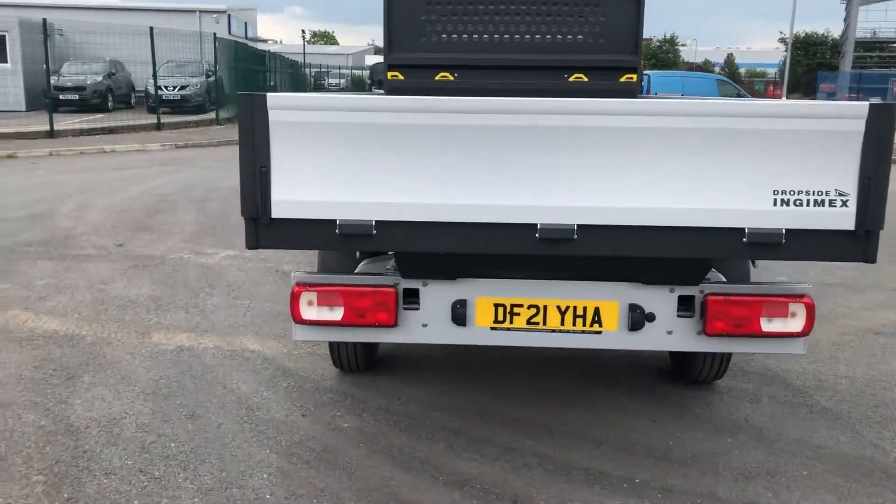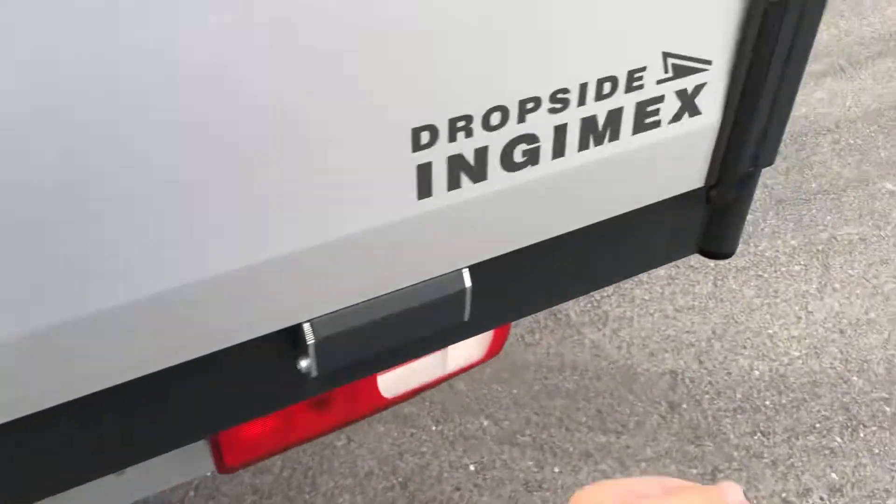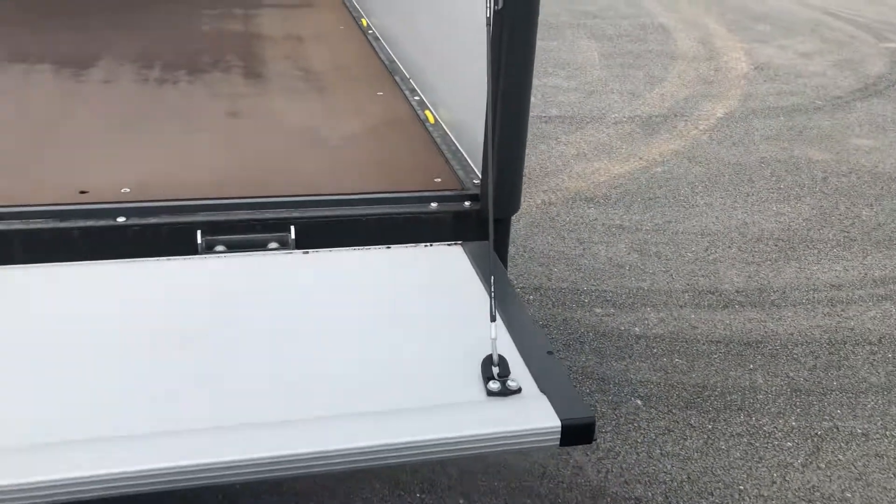It's very easy to open — clip either side on and it drops down very easily, suspended on the ropes on the side.